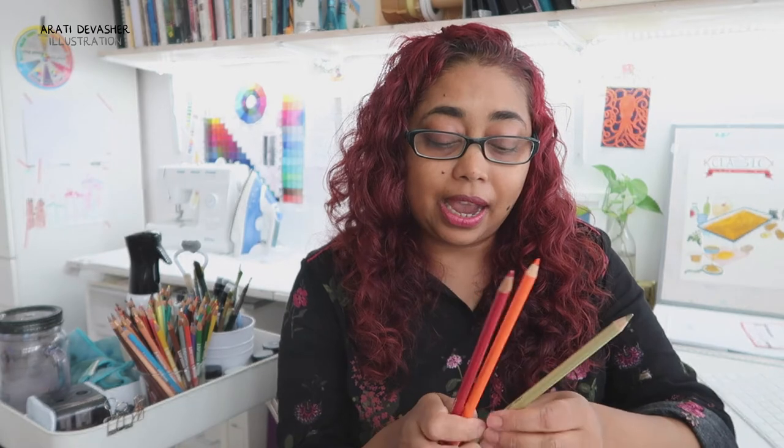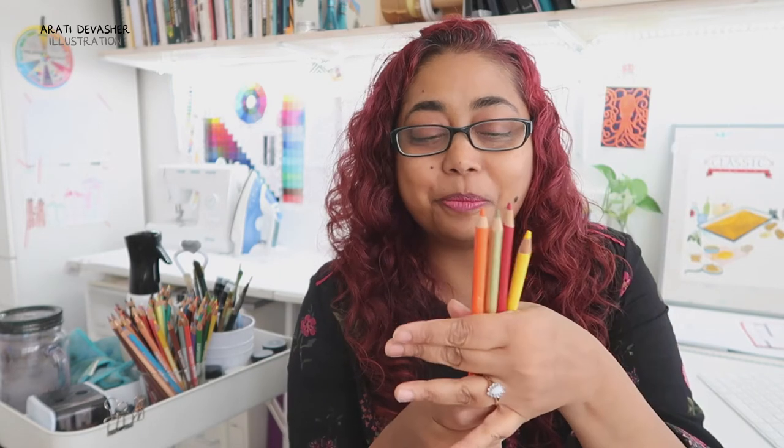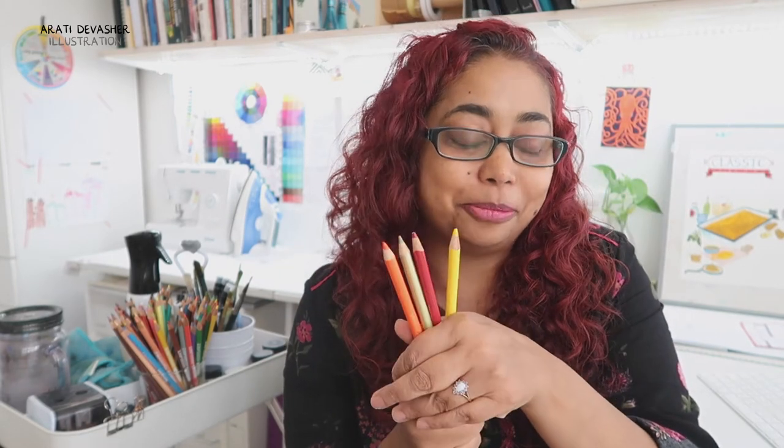Number two is the medium that I use most in combination with gouache, which is pencils — not just any pencils though. These are Polychromos pencils by Faber-Castell and they are wax-based pencils. They do not smudge very much and I just love them. They create texture for me, they create a sense of depth. I can add finer detail once I've done a base gouache layer and I can also work with them by themselves. So that is my number two top favourite art material.